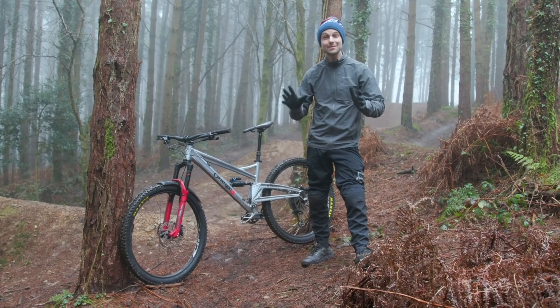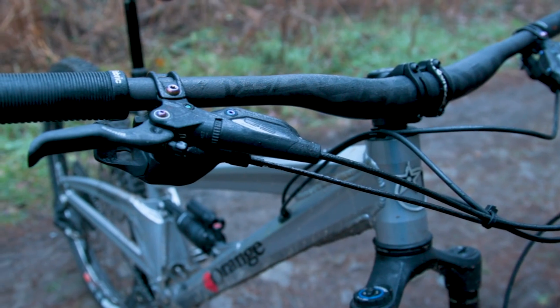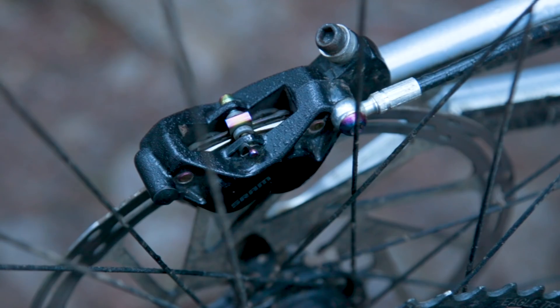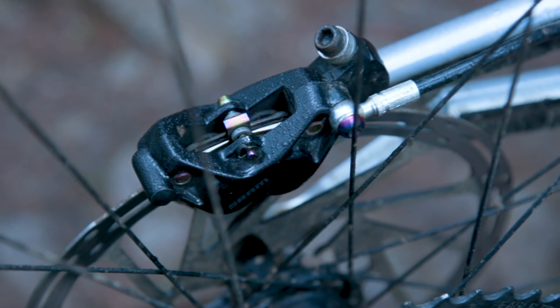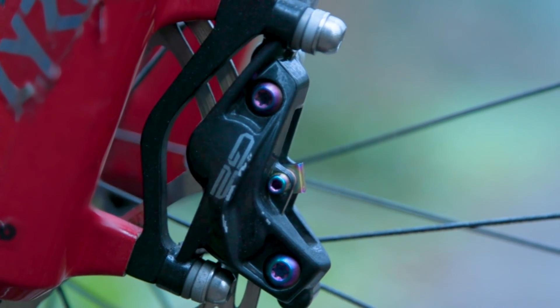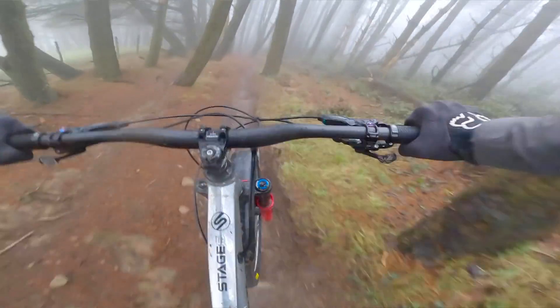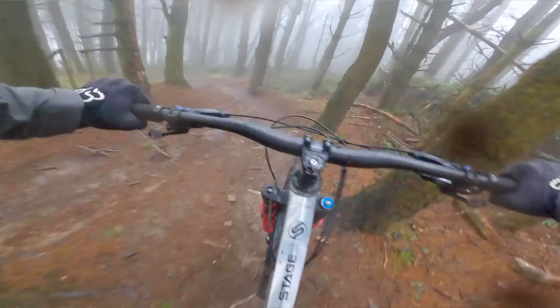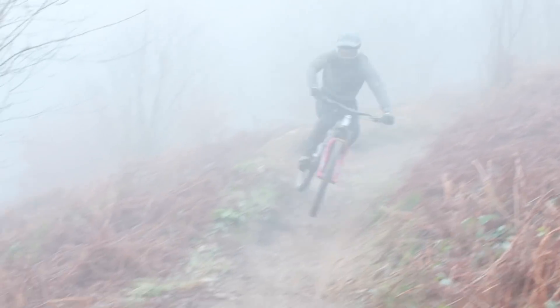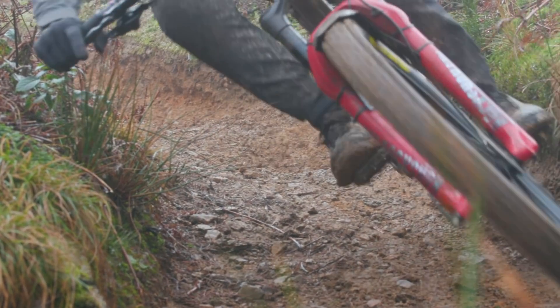Brakes have to be the most single important part of a bike. A pair of well set up brakes that are suitable for the sort of riding you're going to be doing are going to help you ride faster with more confidence and more control. If you've got confidence in your brakes it means you'll be able to brake later, ride faster for longer, and be completely confident that when you do want to slow down you'll be able to.